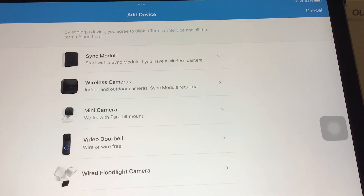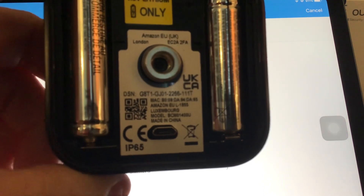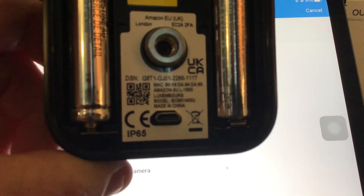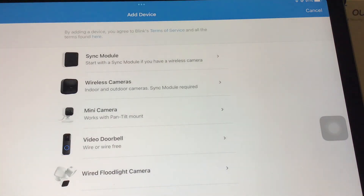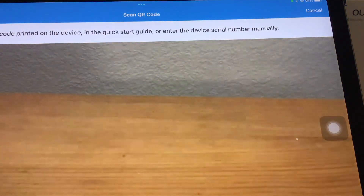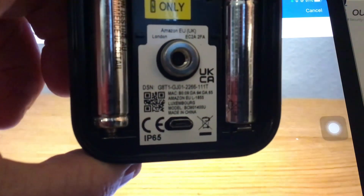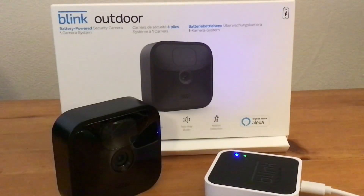Once the module's synced, it's time to do the same with the camera. We left the back off the camera for a reason — the QR code is where the batteries are. So tap on wireless camera, and then put the QR code in front of the camera. Now sync your camera to your module.